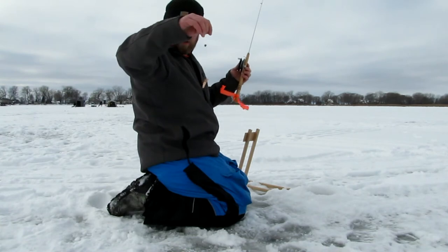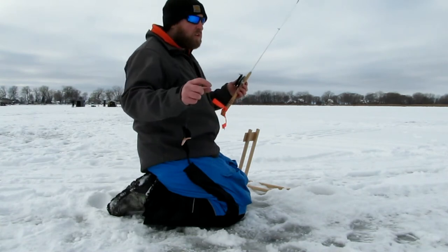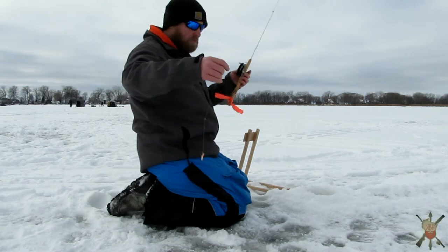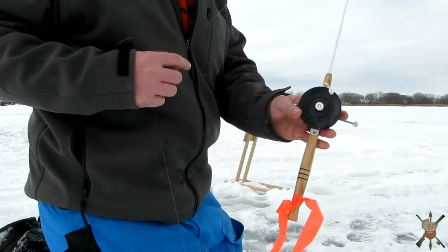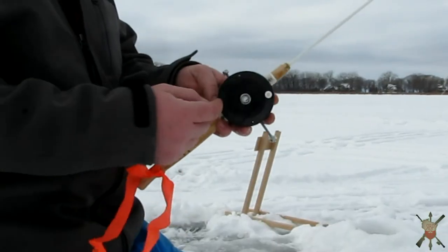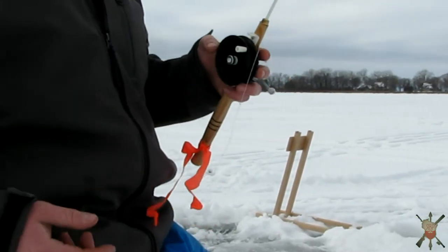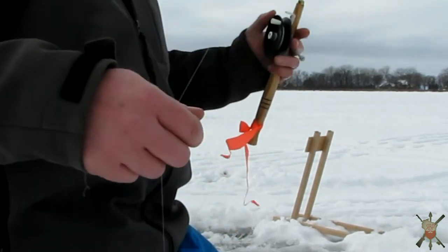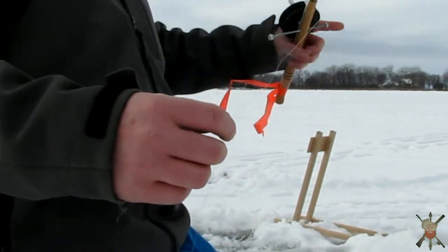On this one here I got a treble hook, and I do run really small octopus hooks too. Then it's just a split shot, real basic reel. They make pins that go in here and that controls your stop, but on this one I just crank down the reel and that keeps it down within the fish.